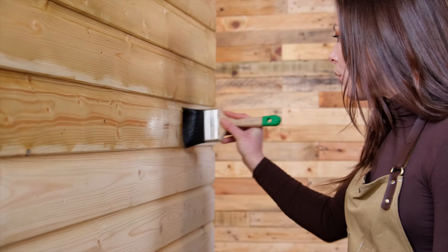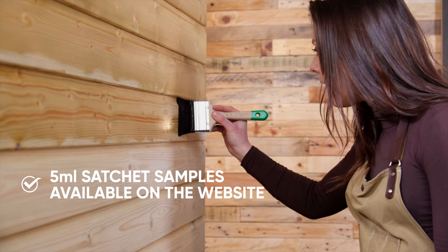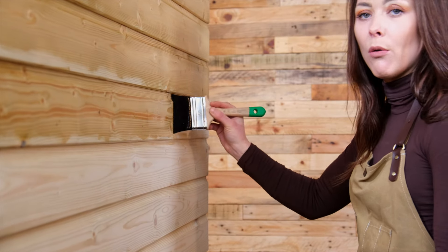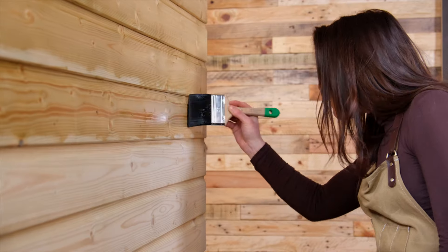If you're not sure whether clear or the tinted options are for you, Osmo do have 5ml sachet samples. This is a really cost-effective way of choosing the colour or the clear before committing to a bigger tin. They are available on the website.